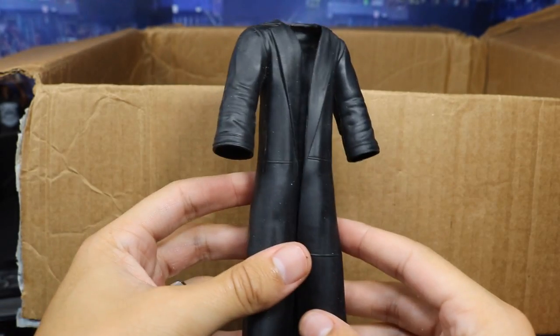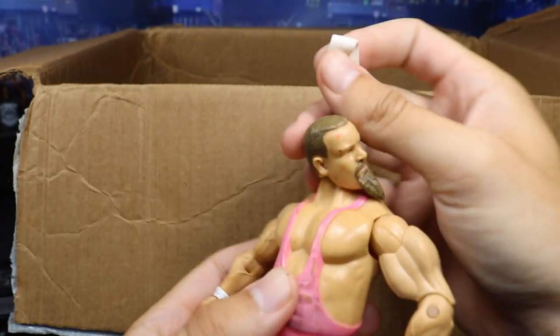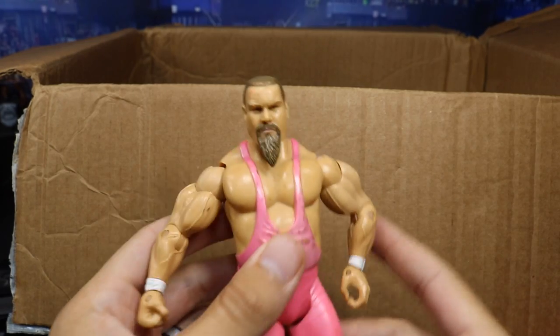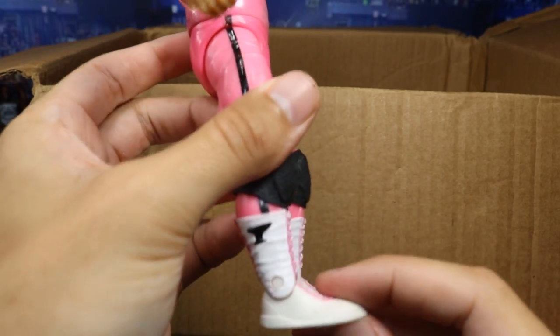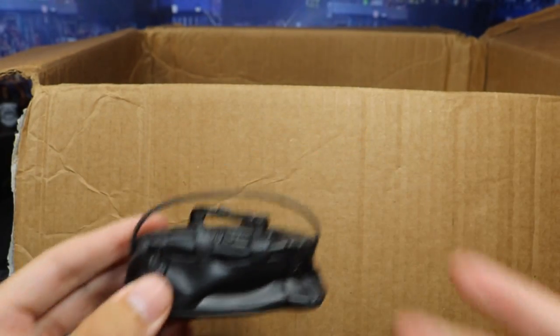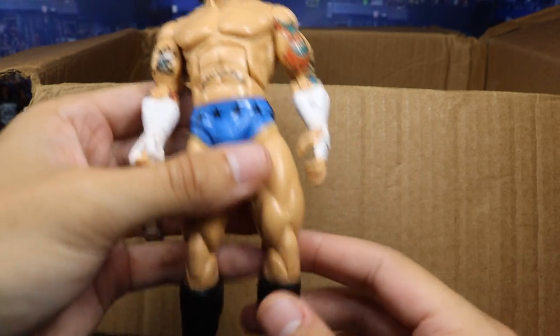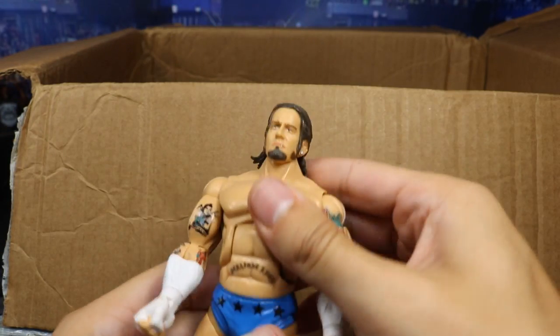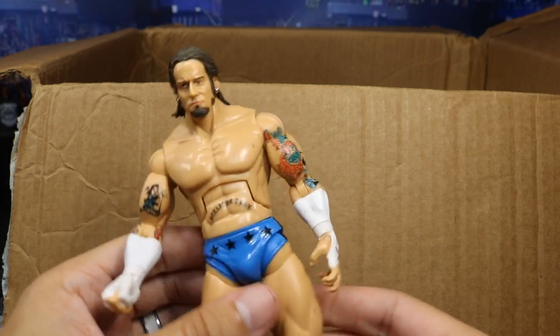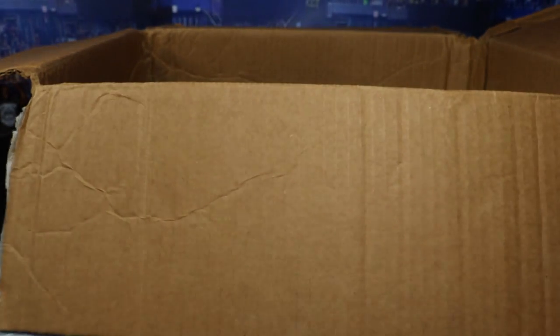We got an Edge or Undertaker entrance coat from Mattel. We have — R.I.P. to Jim the Anvil Neidhart — that's a great head scan for Jakks. So we got a Jim the Anvil Neidhart. I don't even have his Elite, so this is awesome. We got a white bandana. We got a freaking duffel bag — great duffel bag in scale with Mattel figures, that'll go great in the backstage area. We got a freaking Deluxe Aggression CM Punk! Look at this — these had so much articulation. Obviously they're massive, but they were still great for the time. Beautiful CM Punk Jakks figure.